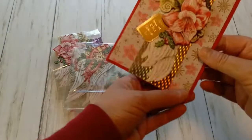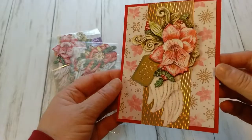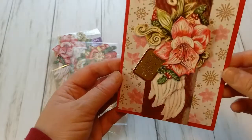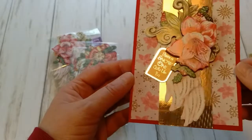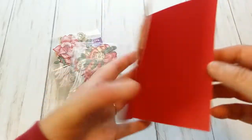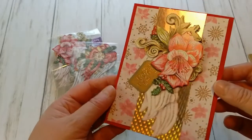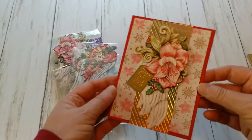My first card is a smaller card — it is an A6 card. Here I have this beautiful red flower, looks like a lily, on these angel wings. I have a greeting, I put a little bit of holographic paper in the background. I used a regular red card blank and with some background paper, this card is done. Look how beautiful it is.